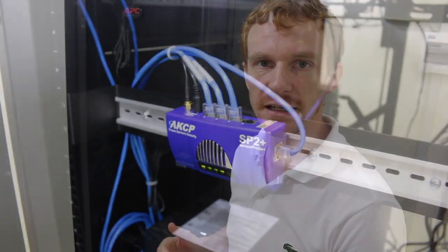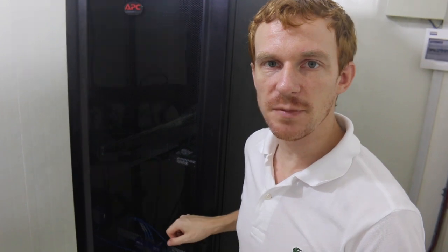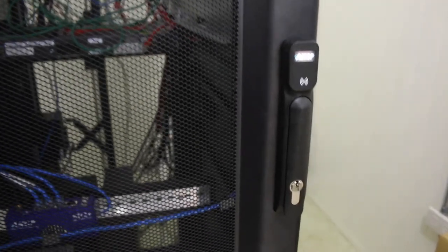Here we are now inside of the Lilly Hill data center shelter, where we've got an APC cabinet fitted with an SPX Plus DIN rail mounted inside. We've got AKCP swing handle cabinet locks on the front and rear, so we can control access. We've also got the thermal map sensor on the front, so we can monitor the temperature and humidity at the top, middle, and bottom of the cabinet.